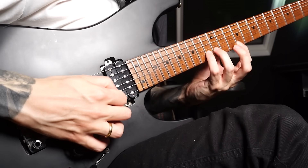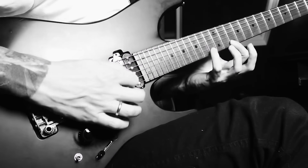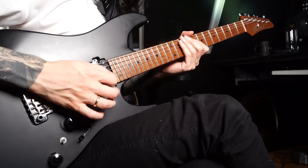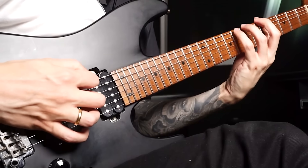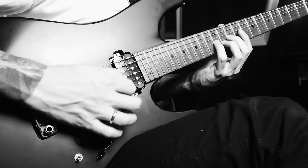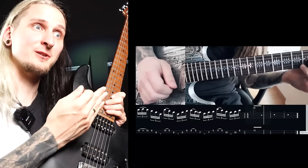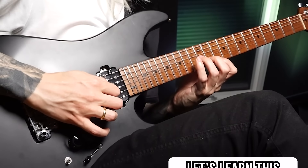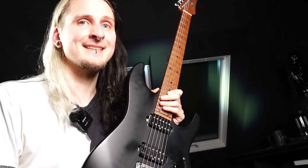You want a sound where each note is clear and you can't really hear when you're switching between the strings — but instead most players get a messy sound where the speed is there if all the notes would be on one string, but those nasty string transitions ruin everything. When I had this problem, I was just relentlessly playing three-note-per-string phrases, but later I found an exercise approach that's actually much better for mastering complete control over the string transitions.